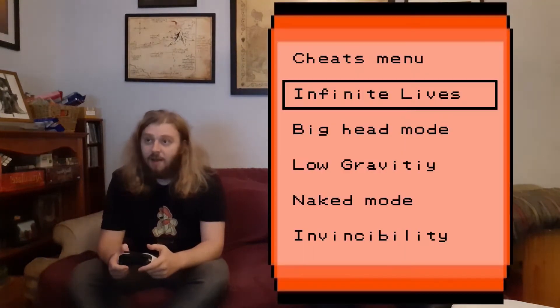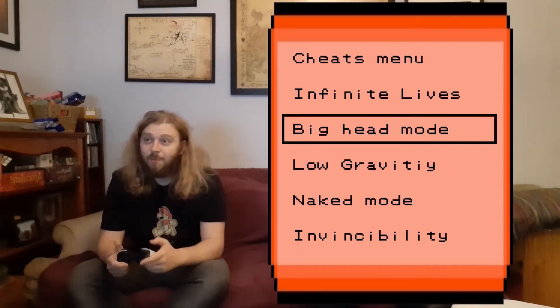Konami code! Up, up, down, down, left, right, left, right, B, A, start select. Awesome — big head mode! Oh, that's freaking awesome man. That's great.